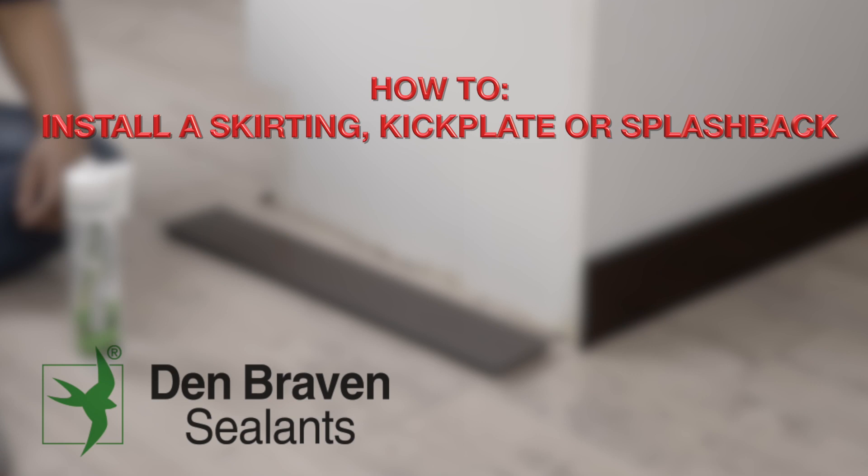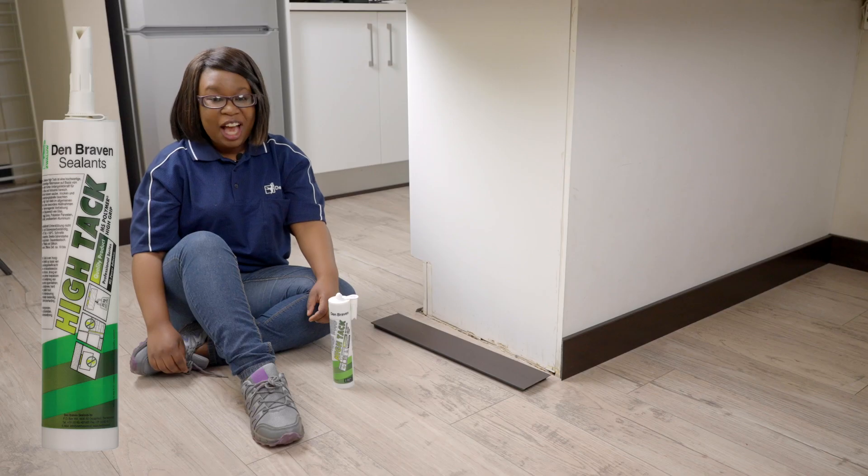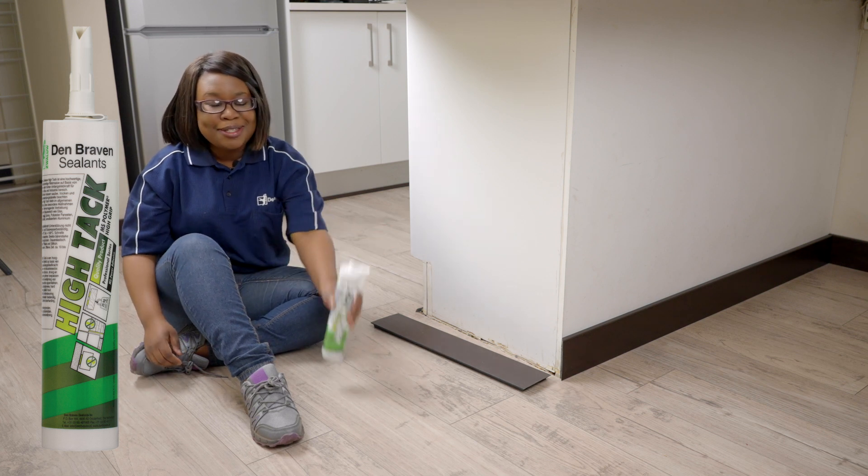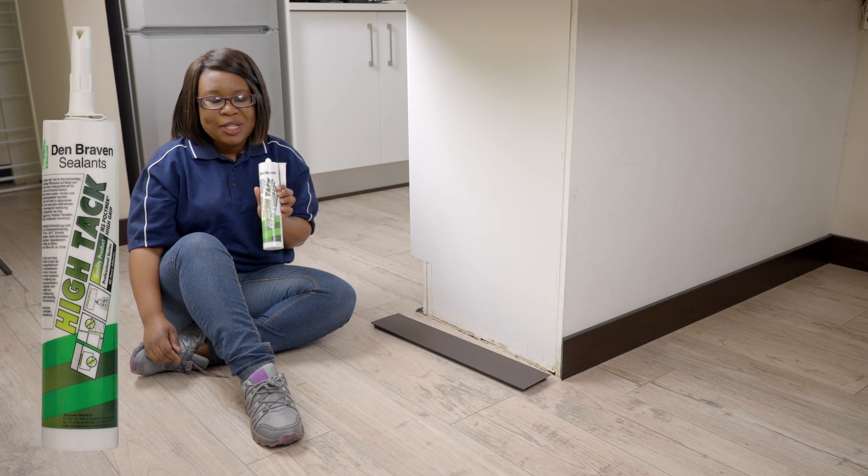Hi, I'm Eugene and I'm Sam, and together we are the Dembravan DIY Specialists. Did you know you don't need drills or screws for a whole wide range of DIY jobs? All you need is Dembravan Hi-Tac, because it is a strong instant-tac adhesive.